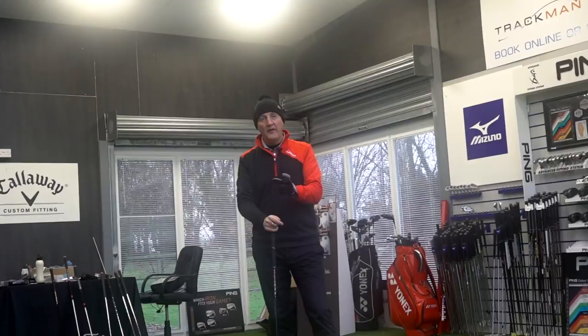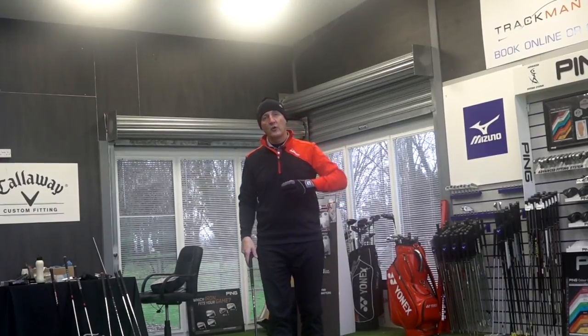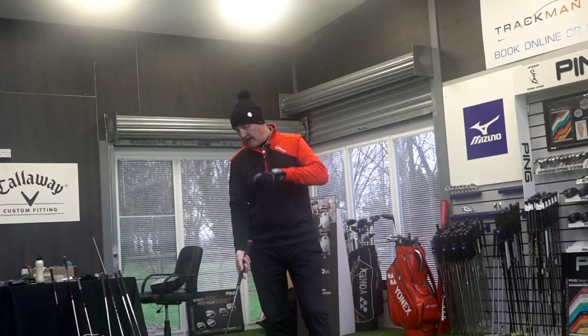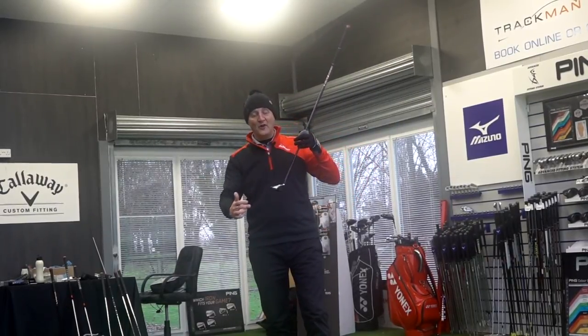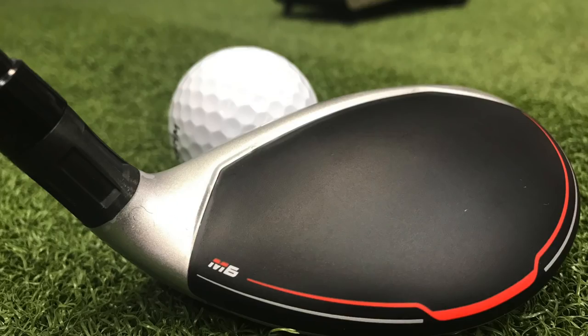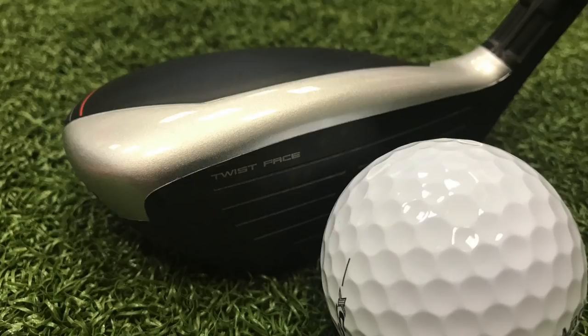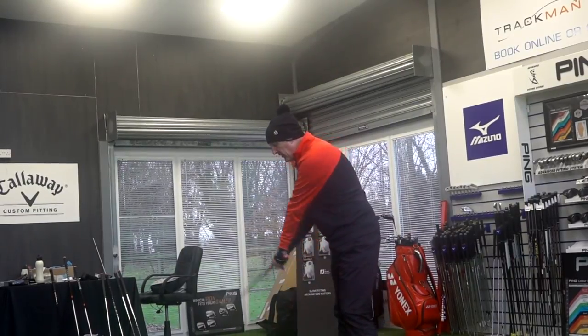Now we're going to look at some dry ball data which we'll talk about at the end. At Four Golf Chester I'll give my immediate thoughts on this club at address and hit a few balls with the camera rolling, playing it straight off the deck. First thing to mention: there's no carbon imprint on the back of this crown — it's a matte, muted look which is really nice, though I do prefer the carbon imprint.